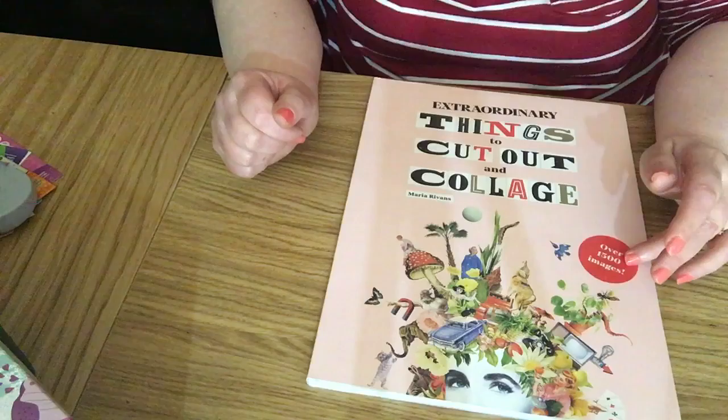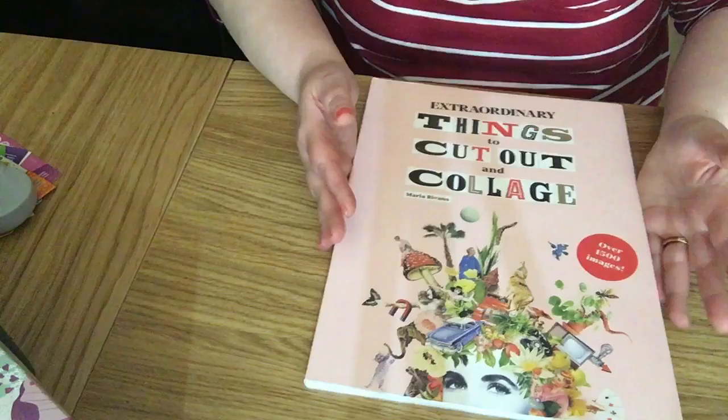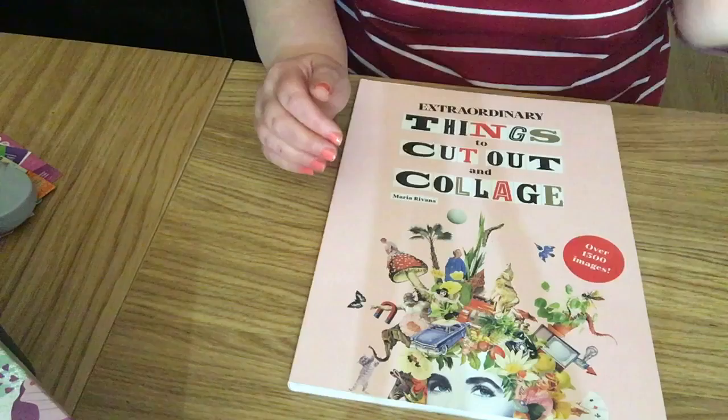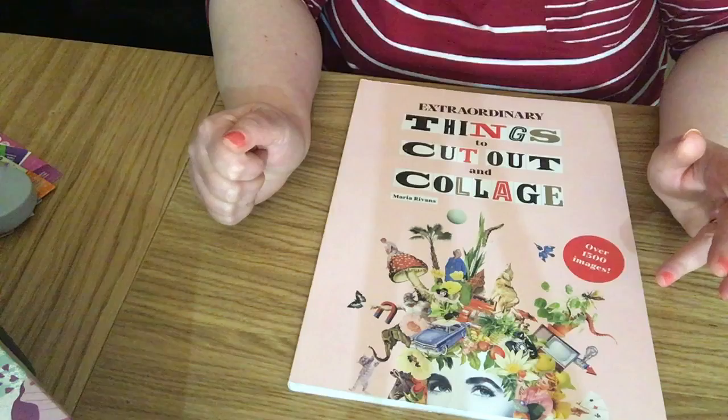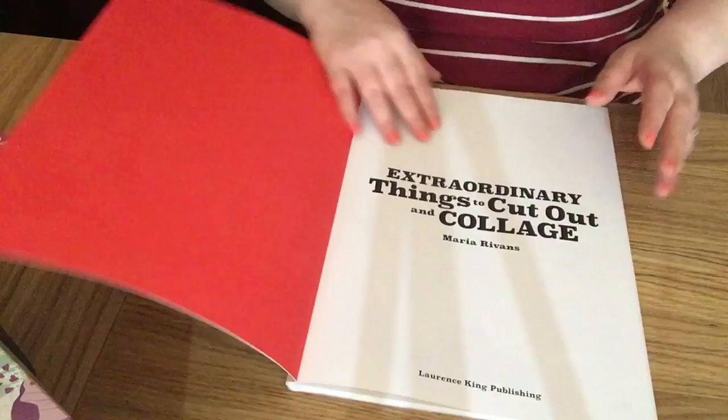It's got over 15,000 images, so we're going to have a look at this today because I haven't really seen much of it either. I've got it facing the other way around to me because of the camera, but it looks really good. It's available on Amazon for £14.29.